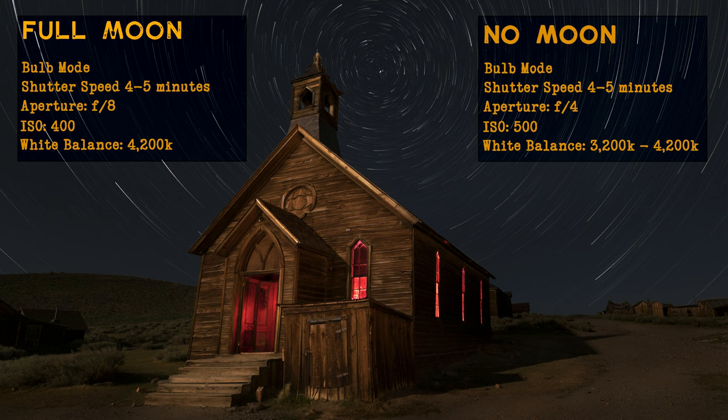With a full moon, f/8 tends to be a pretty good aperture, and if you have no moon you're going to have to open that aperture up quite a bit to around f/4. During a full moon I like to shoot around ISO 400, and with no moon I usually shoot somewhere around ISO 500 or sometimes a little bit higher. As long as you're shooting in raw the white balance doesn't matter a ton, but with no moon I tend to like a cooler white balance around 3200K, and with a full moon usually around 4200K is a good starting point.